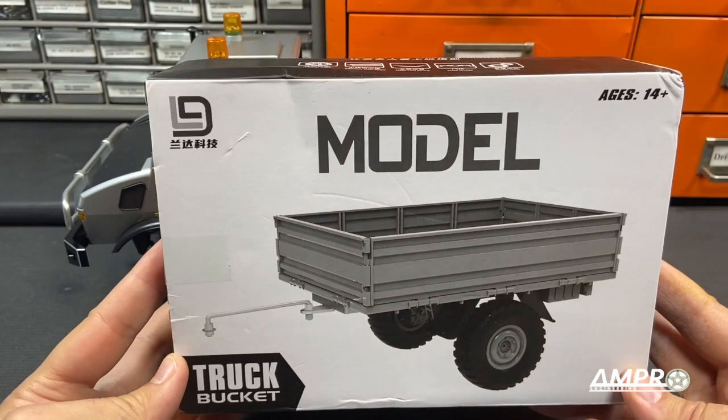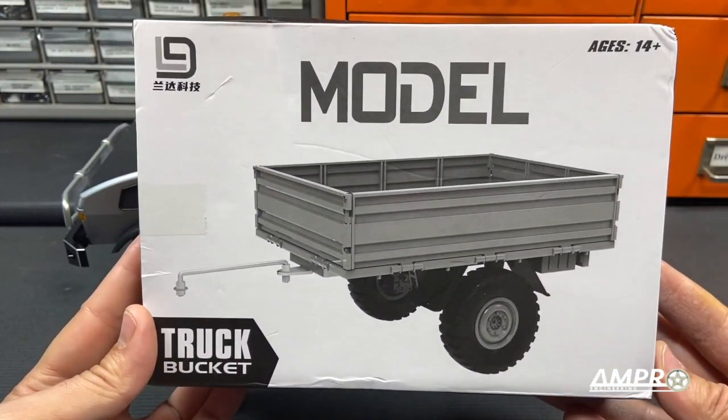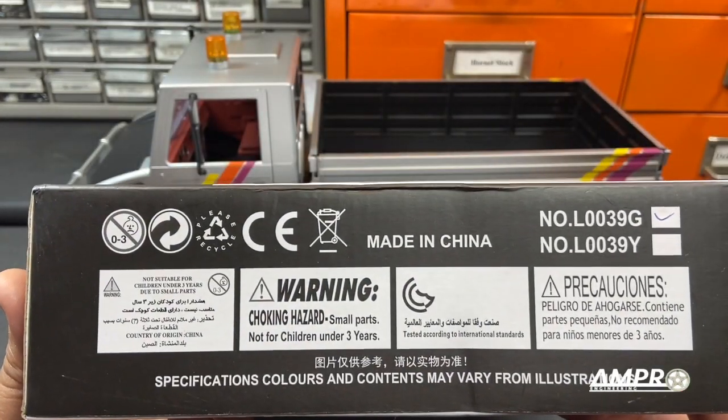The truck bucket. This will never be a trailer again. Truck bucket. I've been saying it wrong all these years.